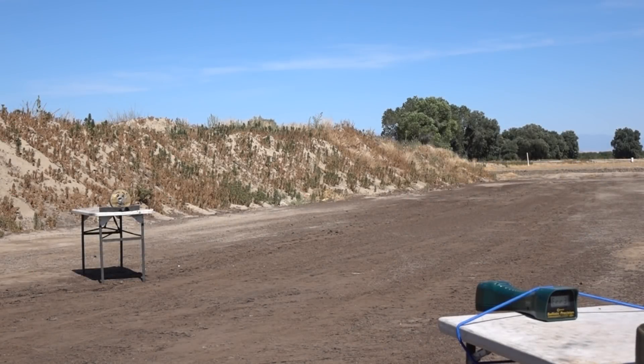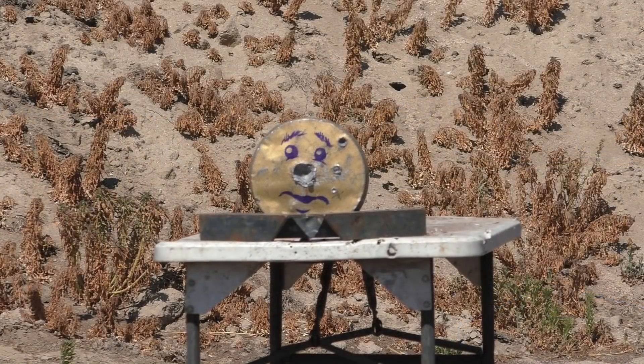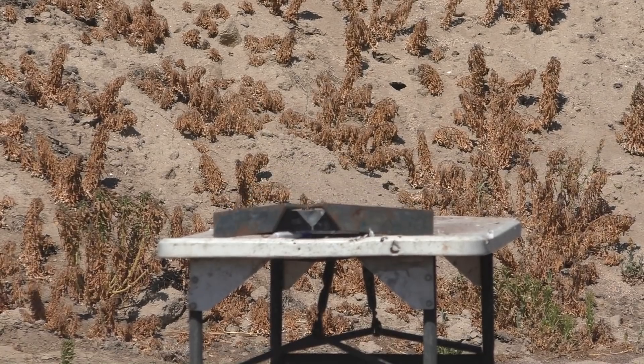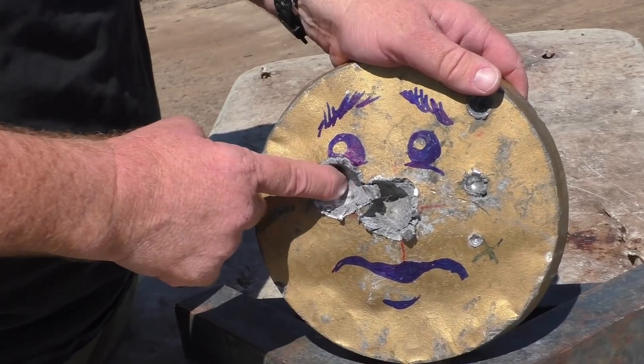We've got to do the lead plate. I'm going to shoot at his right eye — the eye on your left side of your screen. It's a lead plate with a face on it. 1348 feet per second — finally got a chronograph reading. It was a little bit low, but it burrowed itself in there a respectable distance for lead on lead. It's a lead-on-lead crime.